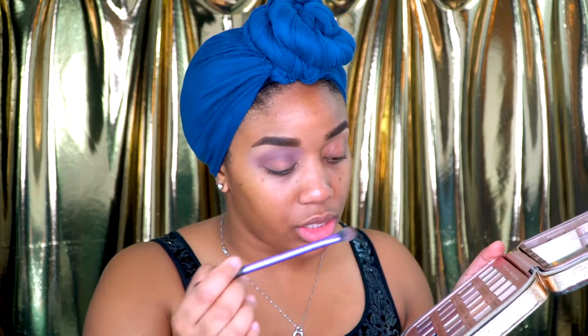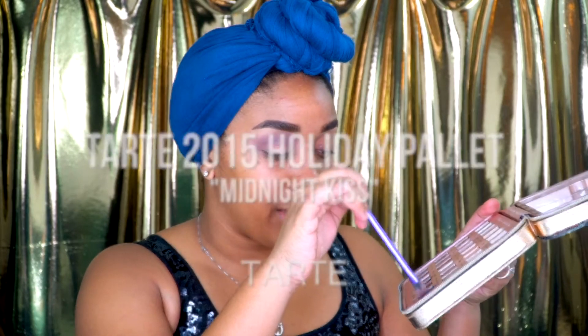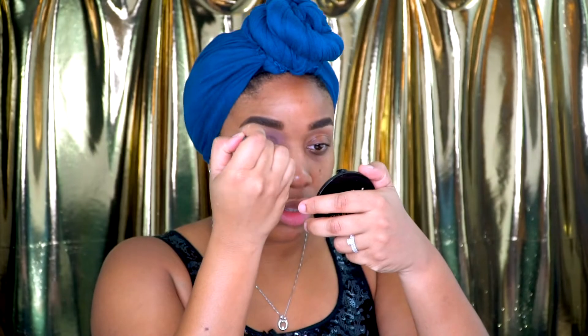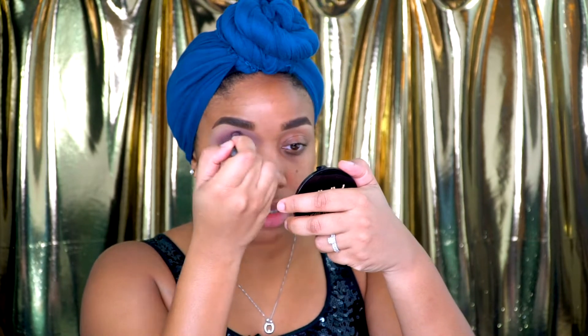The last color, and I'm still using this Real Techniques brush, I'm going to take a little bit of Midnight Kiss, which is kind of a bluish black color. And I'm going to run that over top of the Cocoa Wet Fun color.